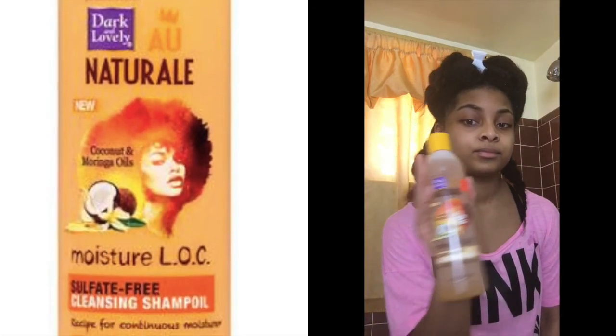To wash my hair, I use the Dark and Lovely Natural Moisture Lock Sulfate-Free Cleansing Shampoo Oil, and I like to use the Vandy Planet Scalp Massager — this is the first time I've used this shampoo and it smelled really good. I like to cleanse my scalp by scrubbing it to get rid of all the oils that built up from having a sew-in for two months.